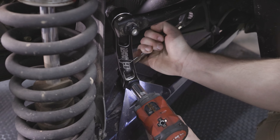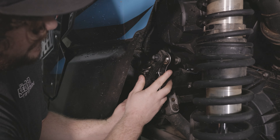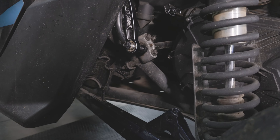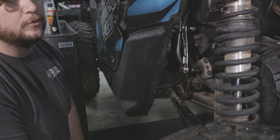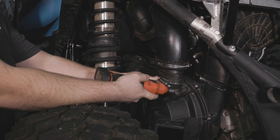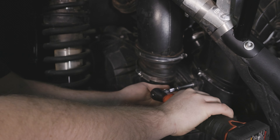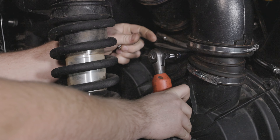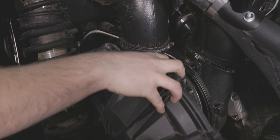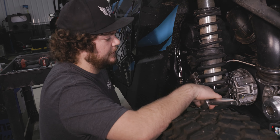So the reason we removed these end links is it just makes it a little bit easier to get to the clutch cover. I removed that first, but you do need to remove that at some point to get to your primary bolt. Pull the belt off of here first of all.